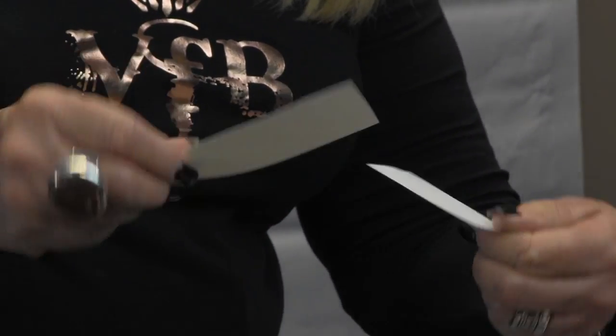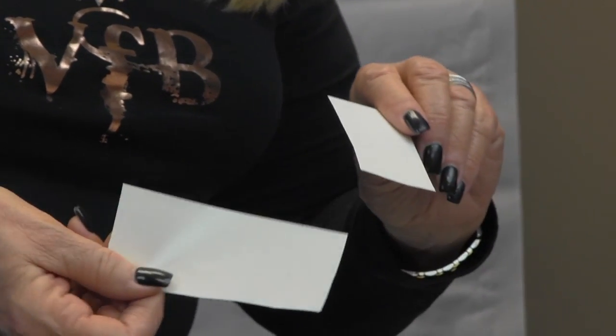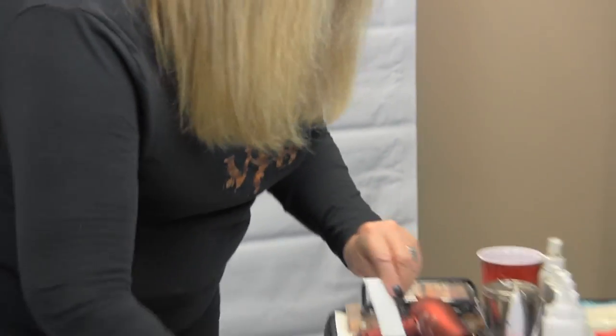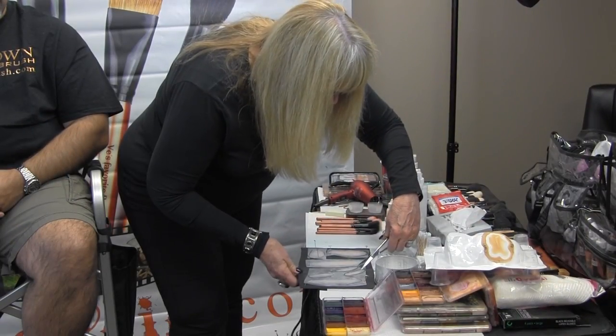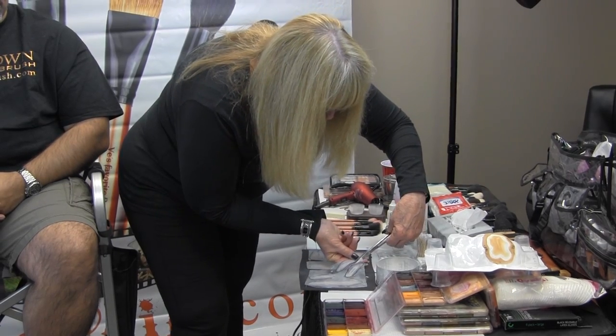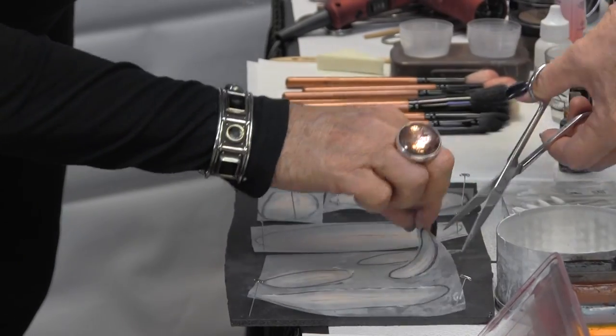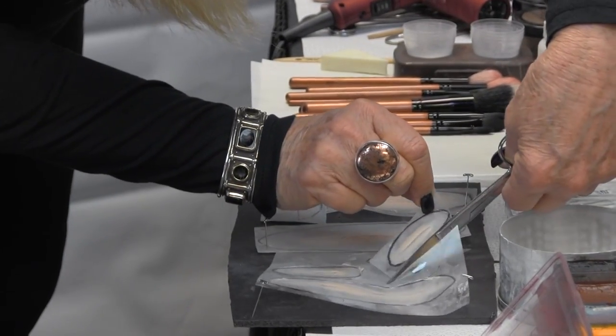The reason for that is, when this paper gets wet, it's going to enable the prosthetic to slide right off of it, and we'll demonstrate how that works. We're going to cut this one little guy off of here. And we're going to take the shiny side of the paper and put the little prosthetic right on top of the shiny side.